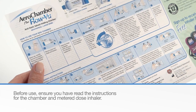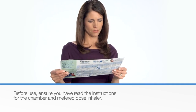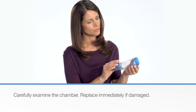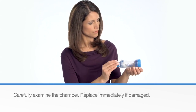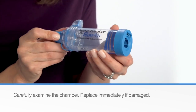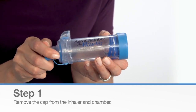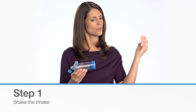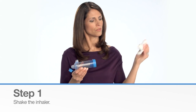Before use, ensure you have read the instructions for the chamber and metered dose inhaler. First, look at the chamber and make sure it is not damaged. If it is damaged, replace it immediately. Remove the caps from the inhaler and the chamber. Shake the inhaler as per its provided instructions.